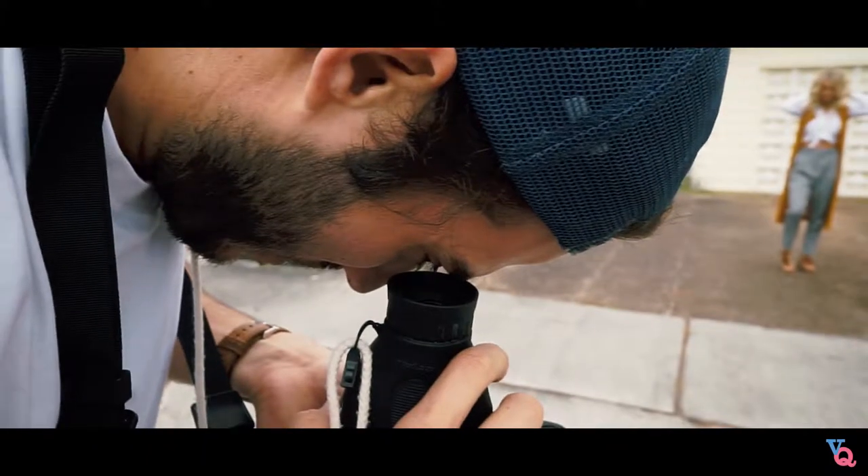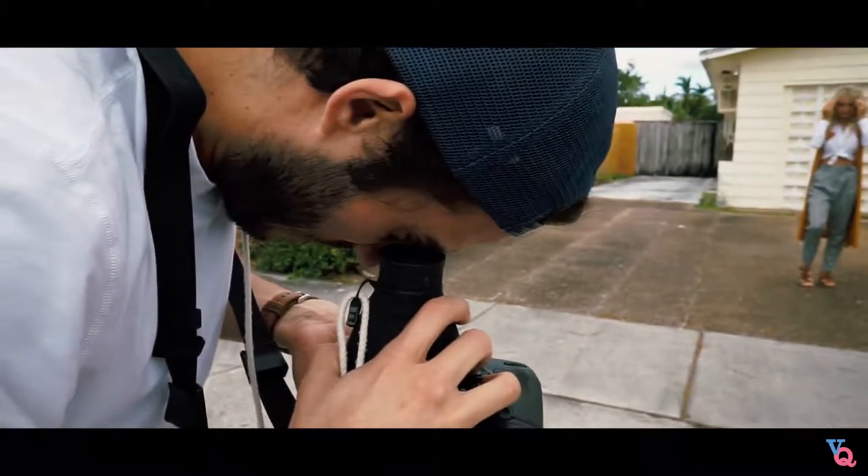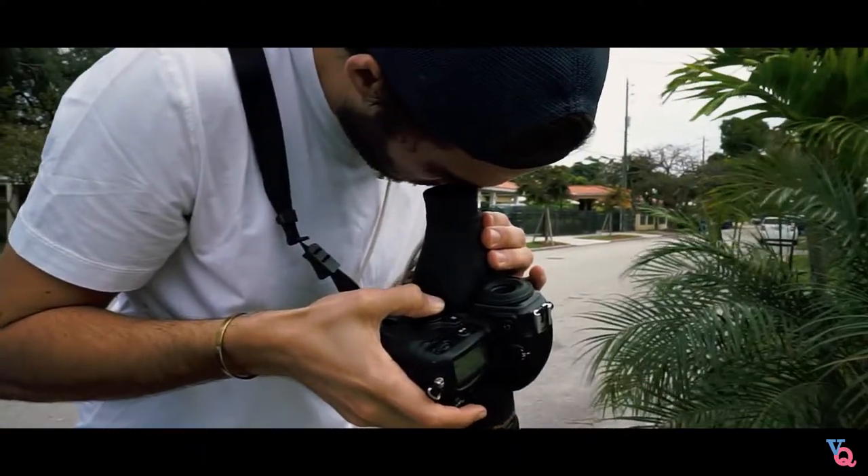Number one, the Hood Loupe. This tool is used by many photographers all over the world. It basically gives you the option to see your LCD screen even when it's extremely bright outside and you can't see anything — this is the tool that you need.